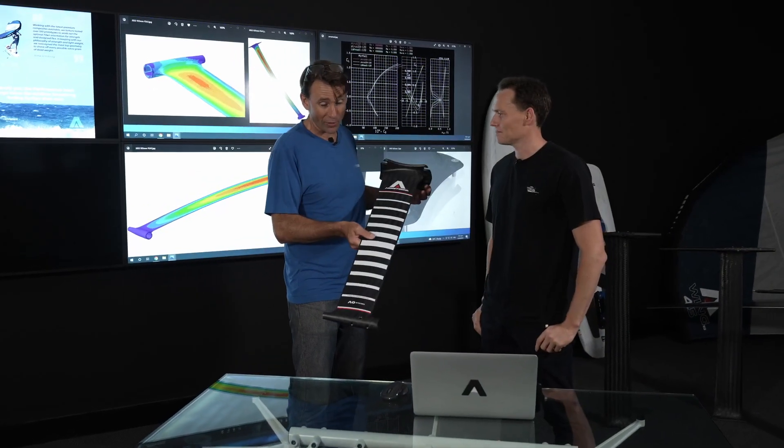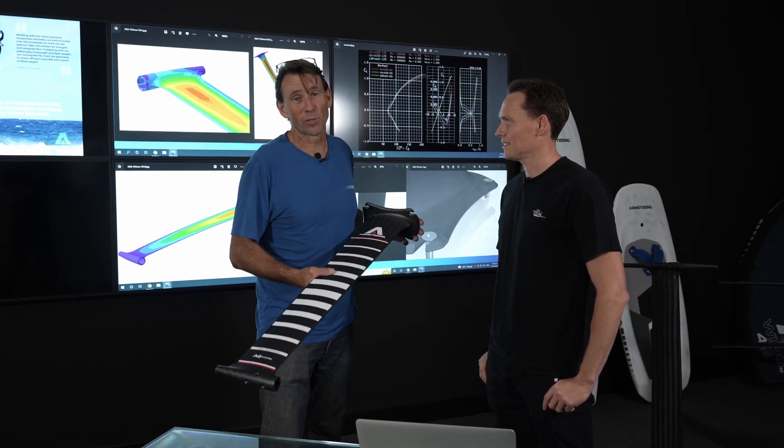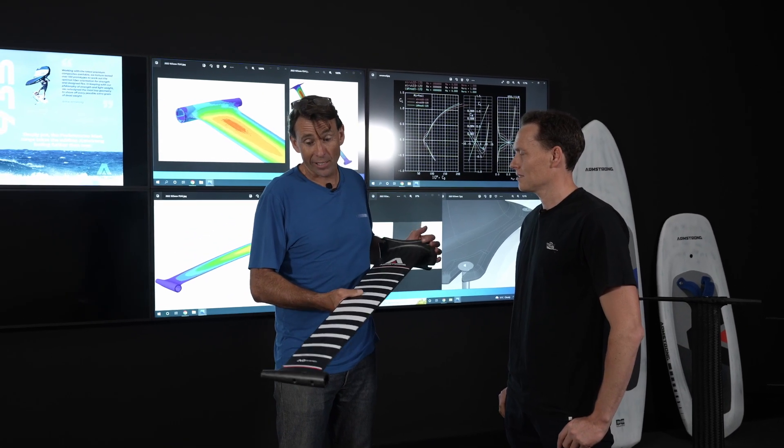It's really exciting to be bringing out our new performance mast range. This is the 935, and after the last America's Cup we really became friends with Jimmy Spittle, and he introduced us to an epic design team to really take our mast to the next stage.